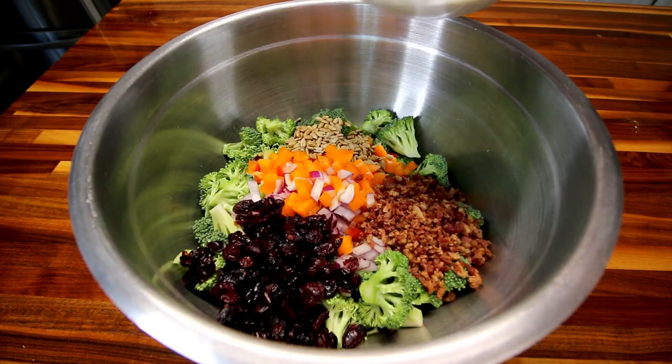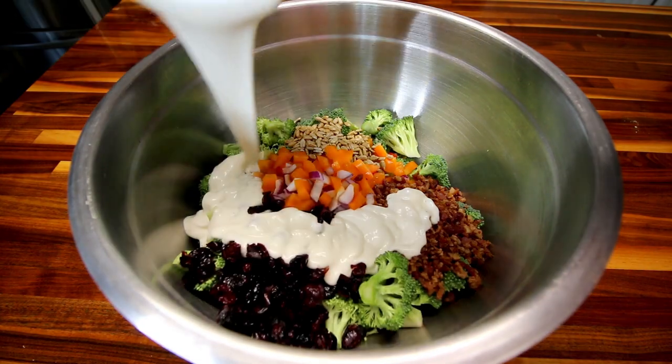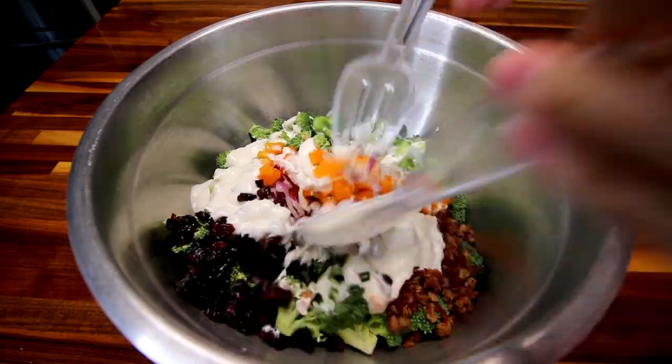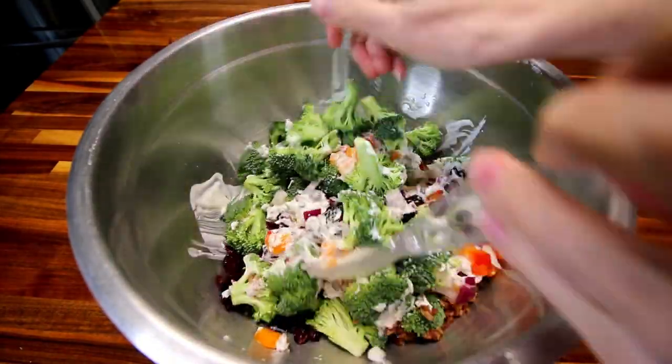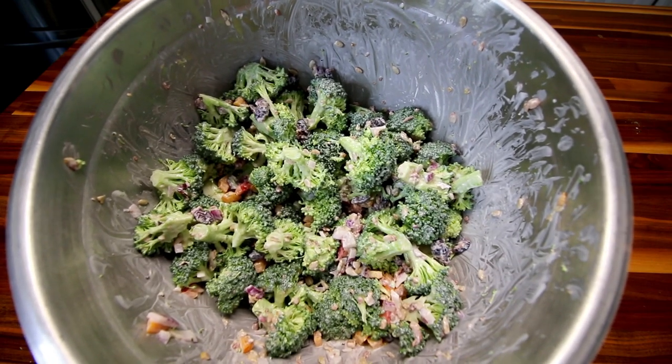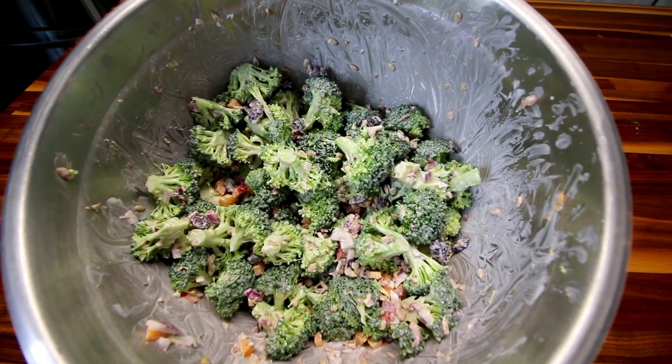Then I'm going to just pour my dressing over the top of this and mix it all together. Now that I've got this all mixed together, I'm going to go ahead and transfer it back to my glass bowl.